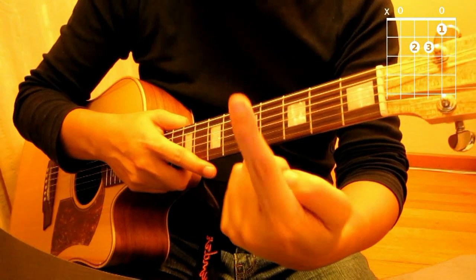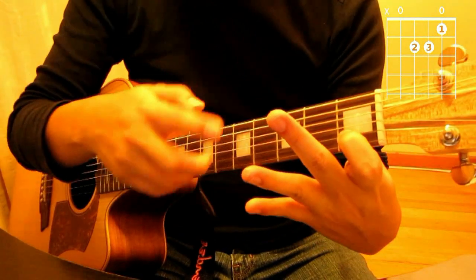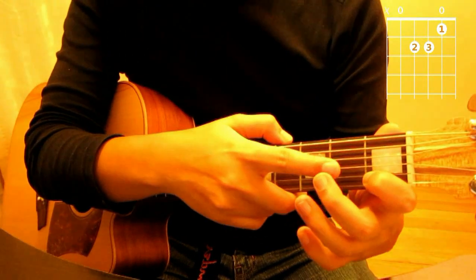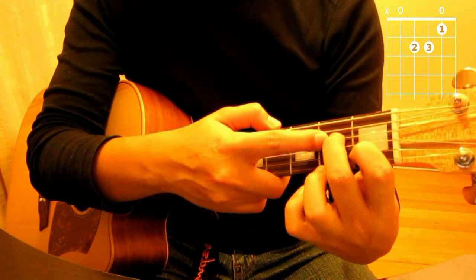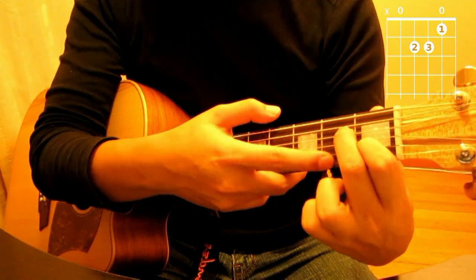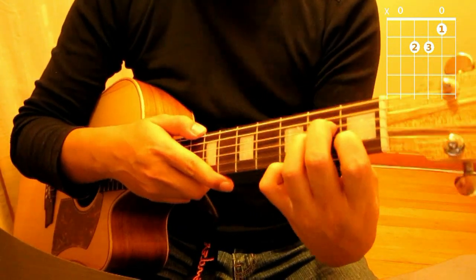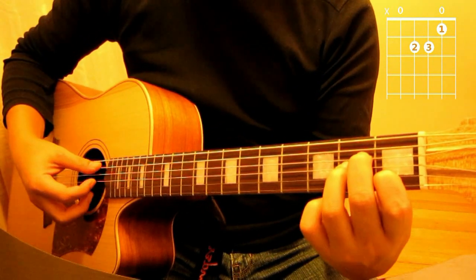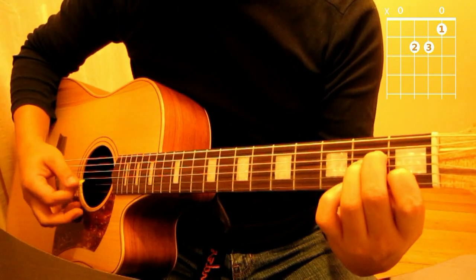Then you will use your second finger — reading from the chart — and place it on the fourth string at the second fret, right here. Then the third finger goes just next to it on the third string at the second fret, like so. Simple and easy. And always remember where the root note is and where you should start strumming — that's right, the fifth string: one, two, three, four, five.